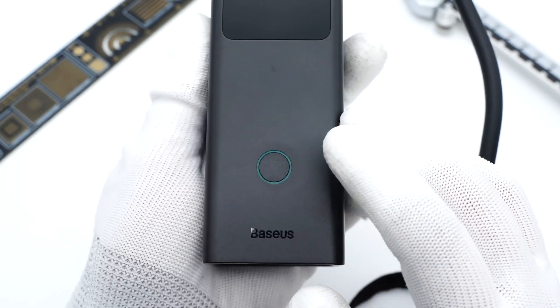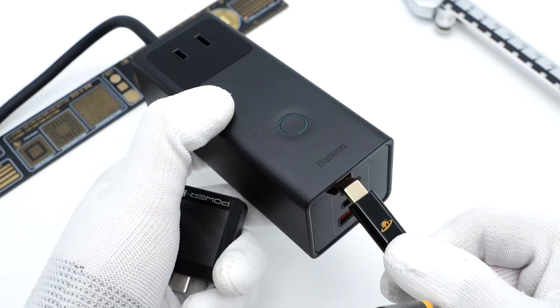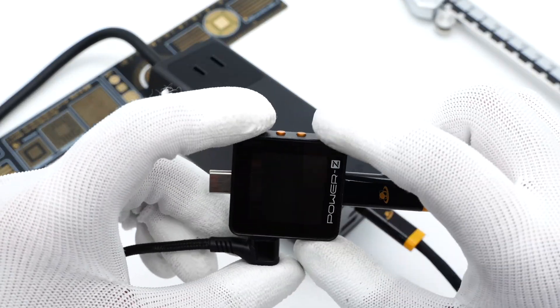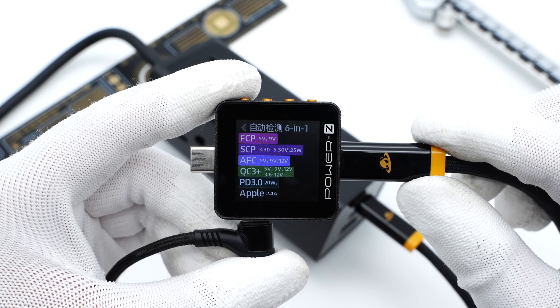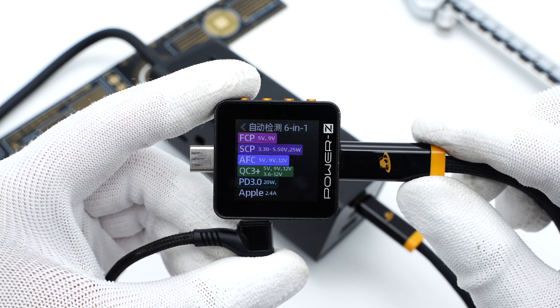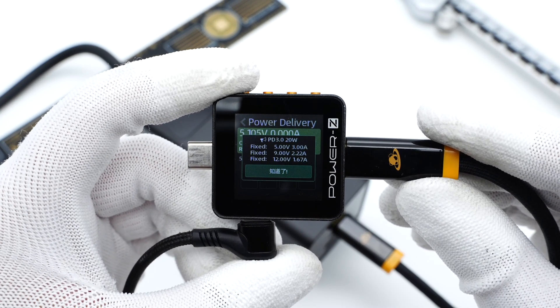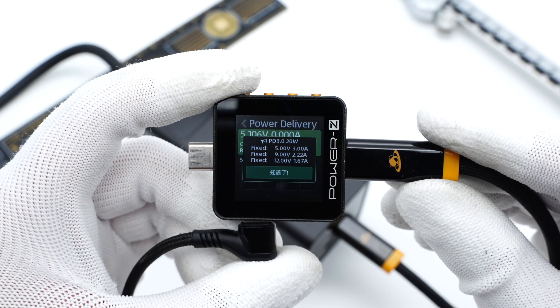Connect it to power and press the power button — a circle of ice-blue light will light up. Connected to the charger tester ZKM002C, it shows USB-C1 supports FCP, AFC, QC3+, PD 3.0, and Apple 2.4A protocols. It also supports three fixed PDOs of 5V 3A, 9V 2.22A, and 12V 1.67A.